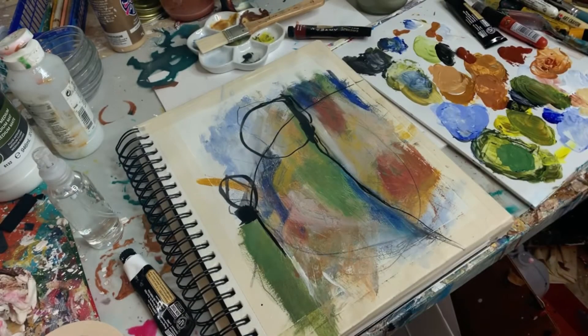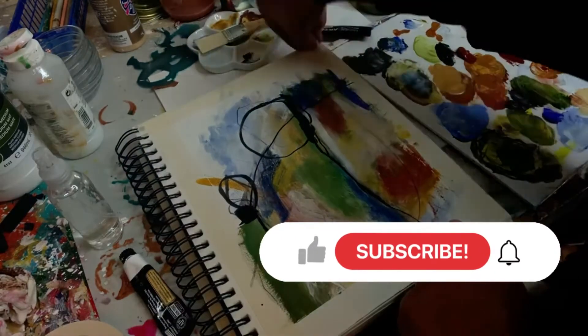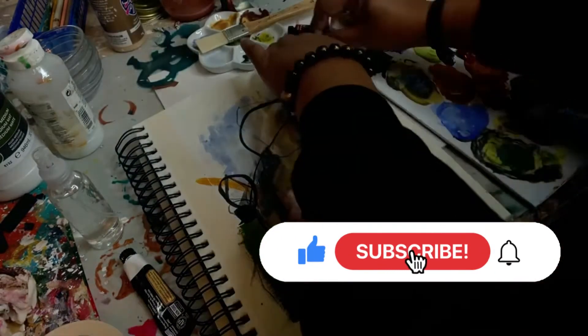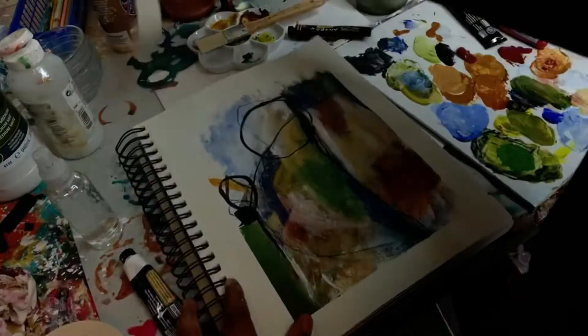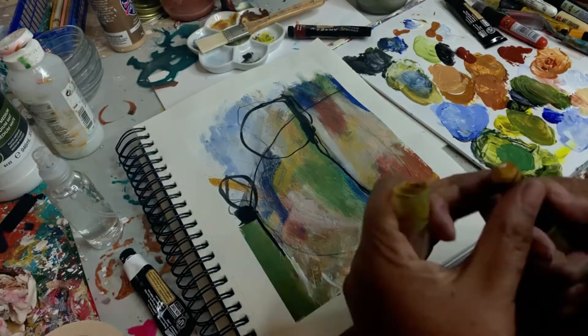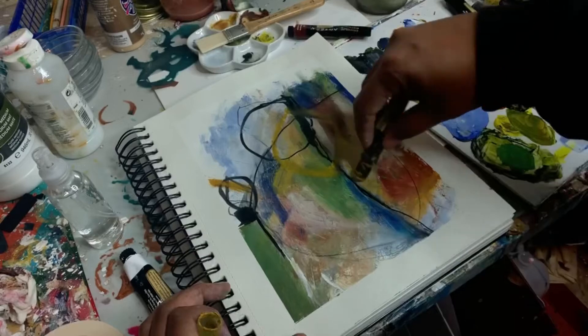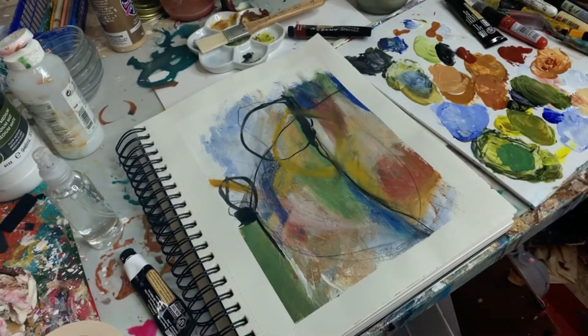And that's about it — take the tape off! Don't forget to like and subscribe if you want to see more videos of painting and sketching, and until then I will see you in the next one. Thanks so much, have a good day, bye!